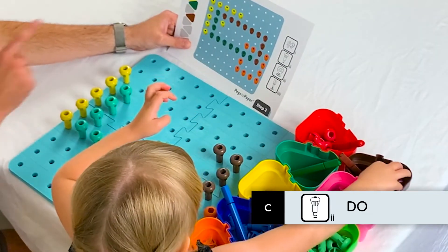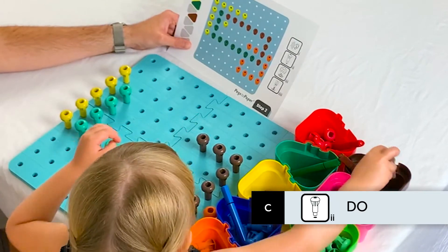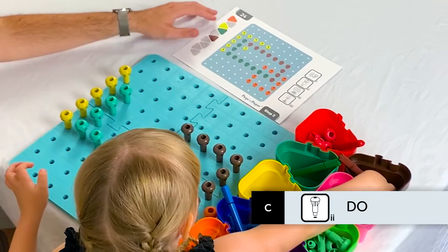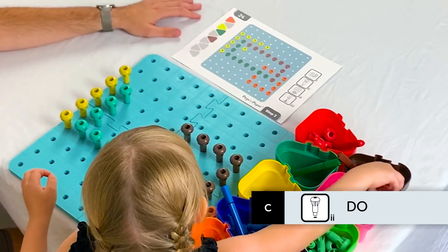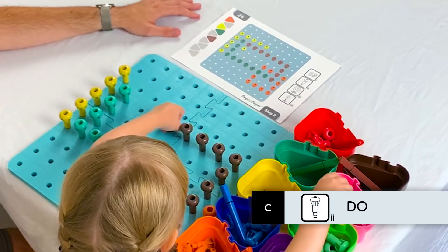As the pegs are pushed into the board, the relevant muscles for handwriting are strengthened in the wrist and the arm, as well as developing strength and coordination. The physical engagement in making the patterns promotes secure retention of the concepts from the cards.